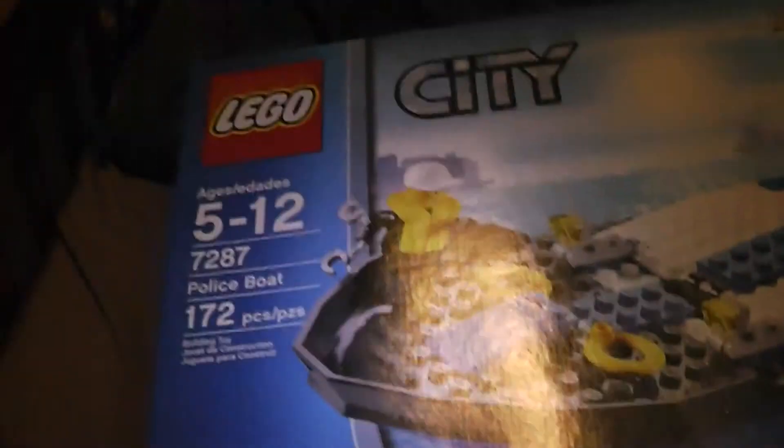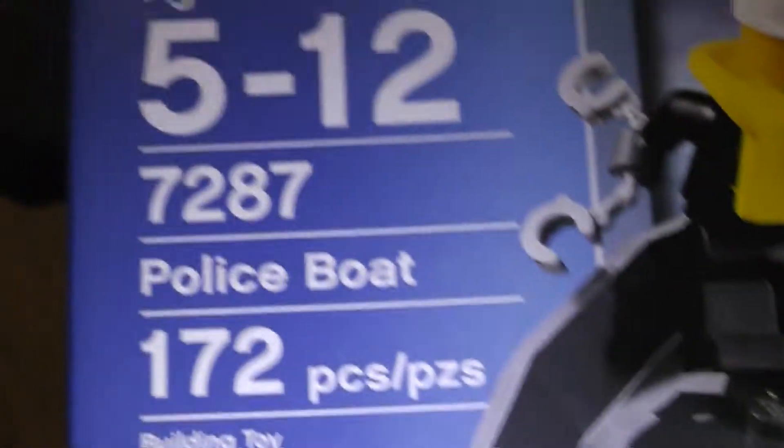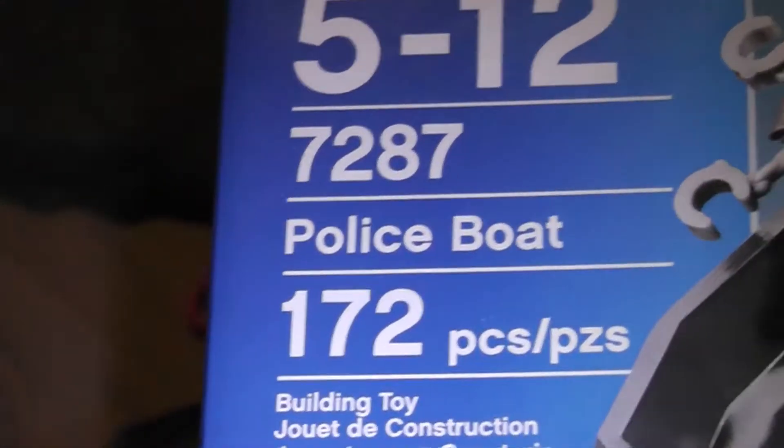Hello guys, it's BoogieTermal50 here. Today I'm going to be doing a review on the police boat, 172 pieces, and the set number 7287.